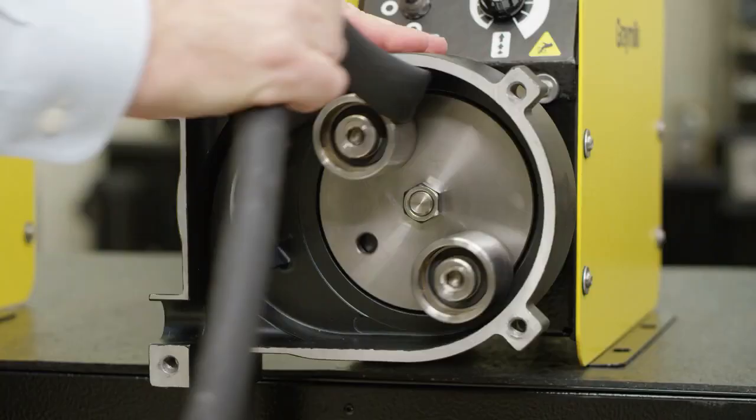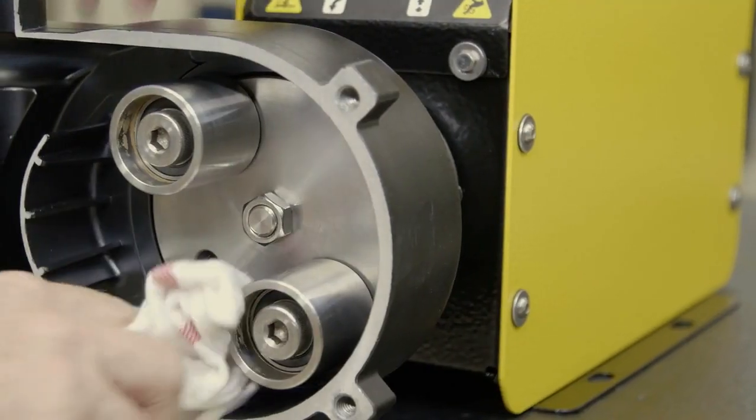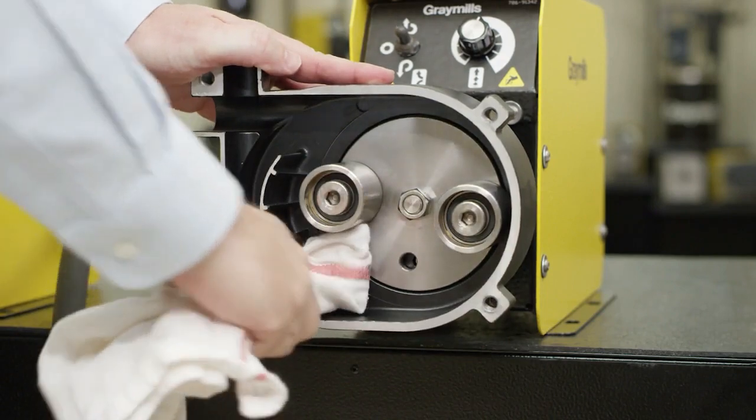In the event of a hose break, it is important to clean the pump head out thoroughly to prevent dried ink from accumulating around the rotor. This will impede the rotor performance and put excess drag on the motor.